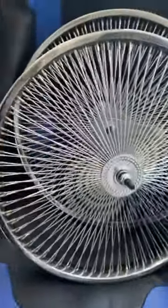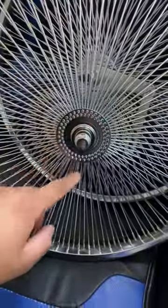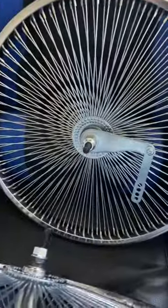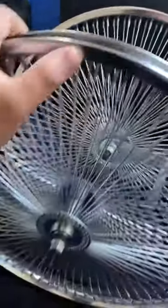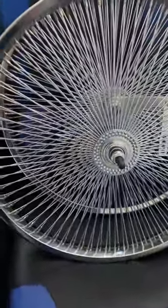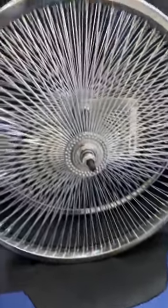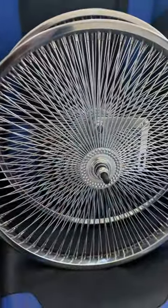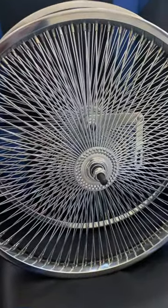I do have these rims recently. They were supposed to be for a customer, but the customer flaked on me. So I might put these on my black lowrider bike project or somewhere else. These are 144 spokes, 20 inch.